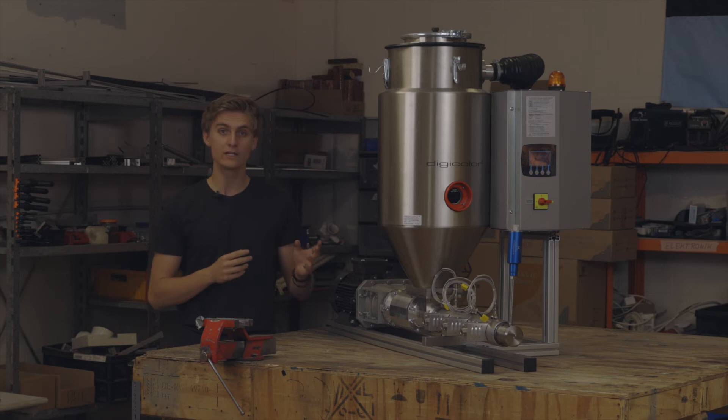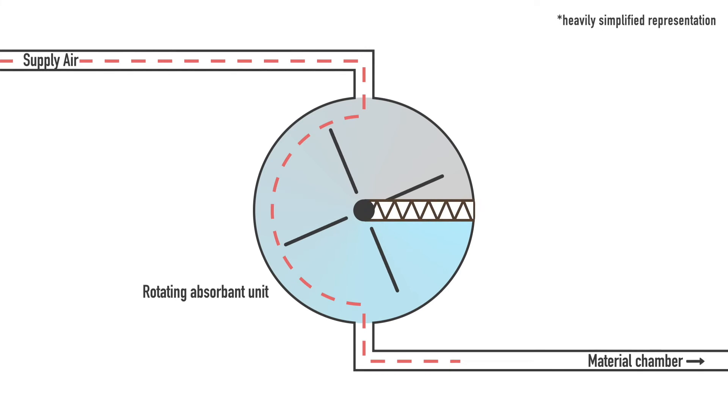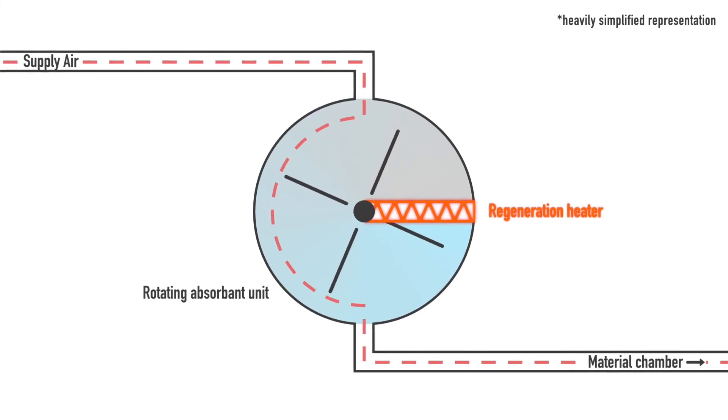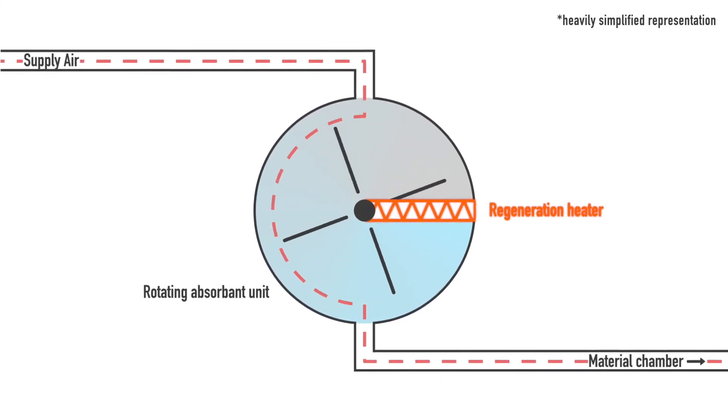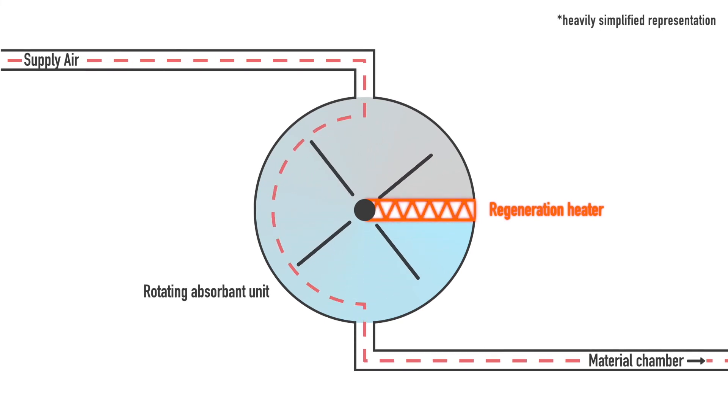The Digicolor Drywell is the solution for this problem because it utilizes a circulating absorbent unit that is consistently regenerating, enabling complete consistency in the drying process — perfect for technical and more challenging polymers.